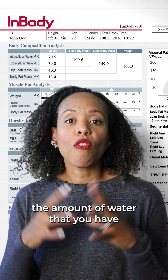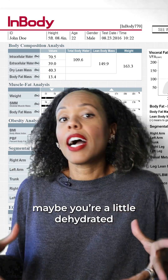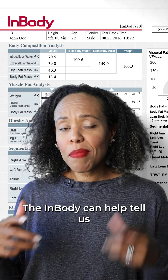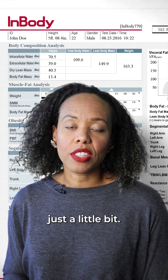It also measures the amount of water that you have in your body. Maybe you're a little bloated one week, maybe you're a little dehydrated another week. The InBody can help tell us whether you need more water or you can back off of the water just a little bit.